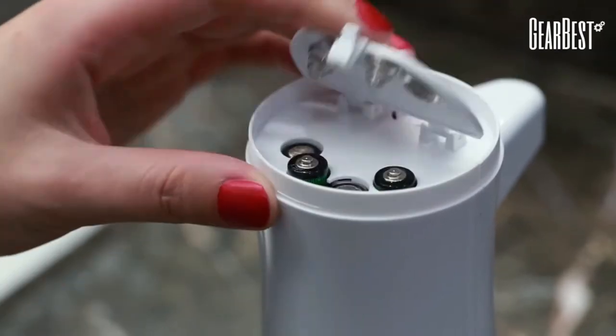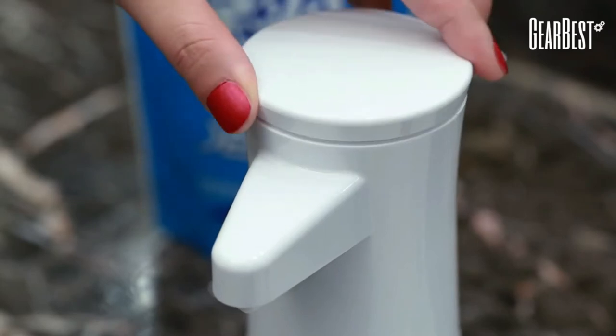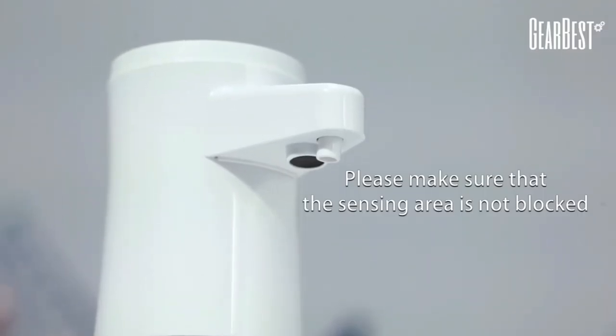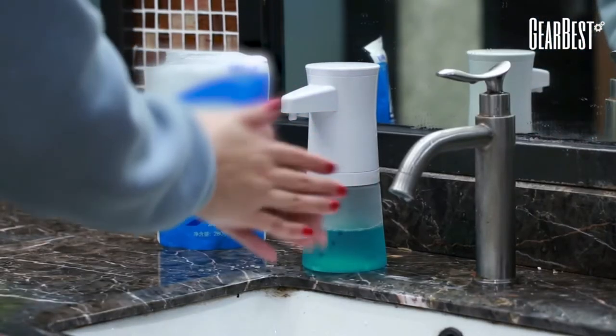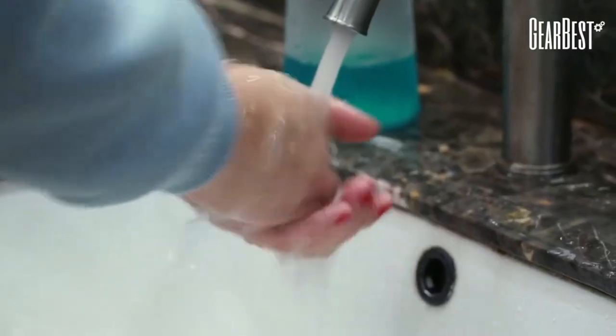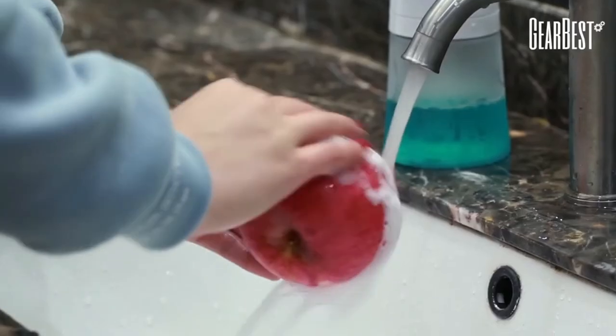It also has a splash-proof design, which helps avoid internal damage and corrosion to the inner mechanism of the dispenser. The battery is designed to sit in the middle of the device rather than the bottom, where it is likely to get wet. It has a 12 oz capacity, meaning the liquid tank holds 12 ounces of foaming hand soap.